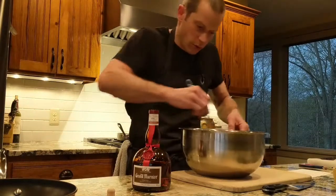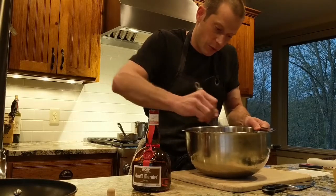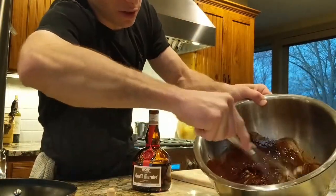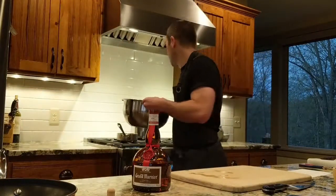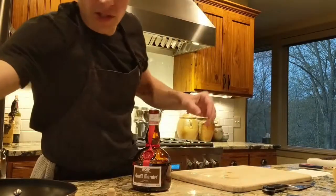The butter is melting really fast — that steam is hot so it won't take long. You can see there are just some chunks left, and there's enough residual heat in the bowl, so I don't need to keep it over the pan much longer, just another minute.